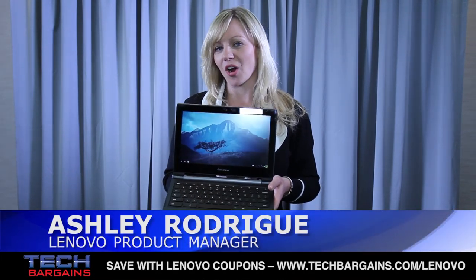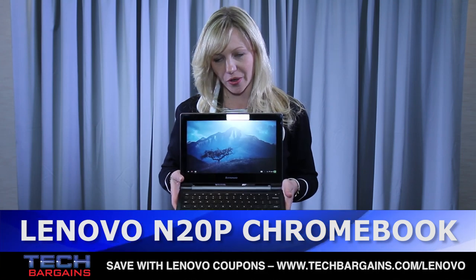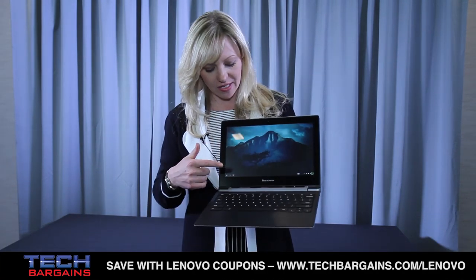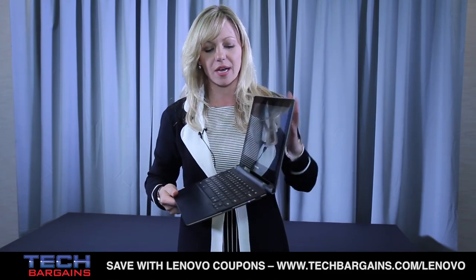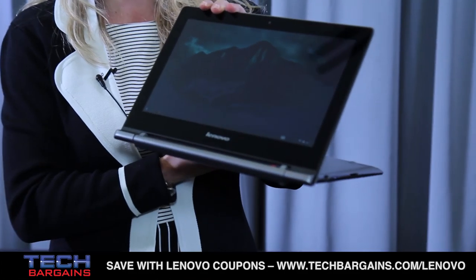Hi, I'm Ashley, and here we have our new Lenovo N20P. This is a new exciting Chromebook that is an 11.6 inch 10-finger touchscreen that also has a really unique, innovative 300-degree hinge on board. So it gives you multi-mode capability.